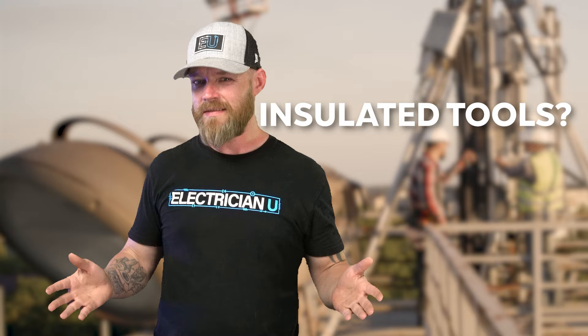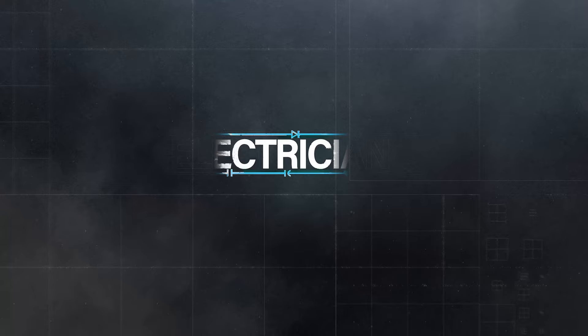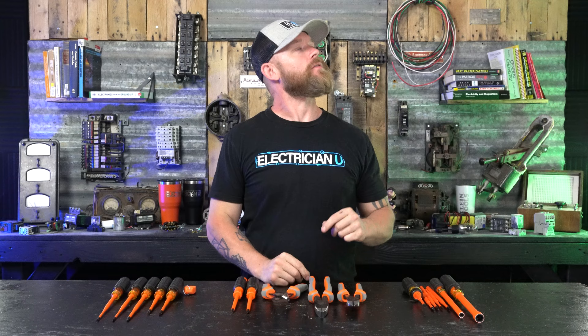Do electricians really need to be using insulated tools? I mean really though? So as an electrician out in the field, there are times when you're going to have to work on energized circuits. We all know this is a heavily contested debate.